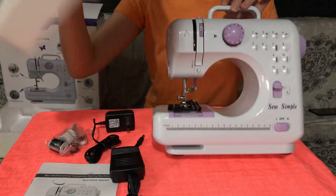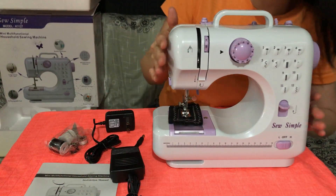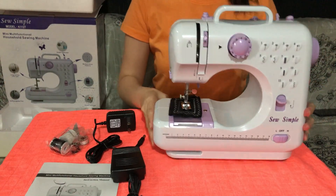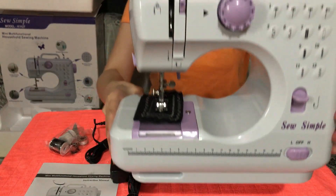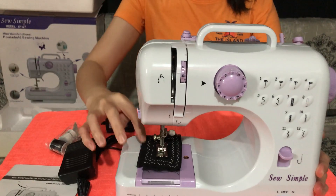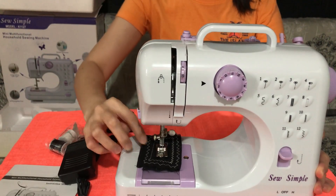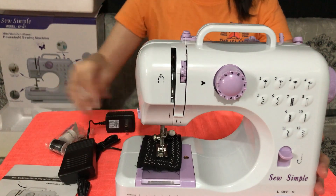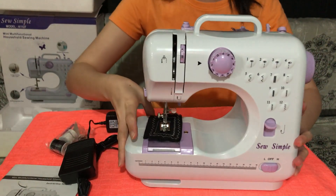Can you see it? So I think the seller tested it because it's working together, which is very, very good. I like it. I like the idea. Of course, we make sure that it's working.